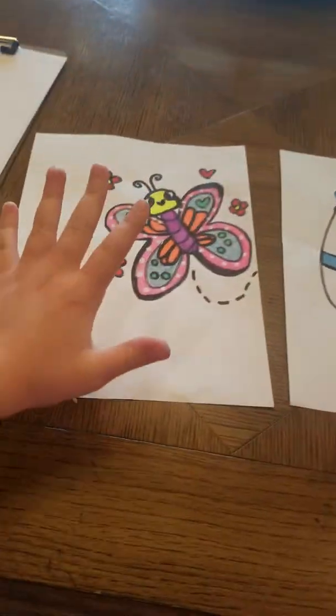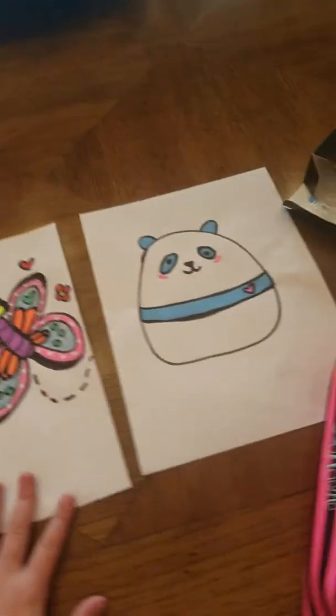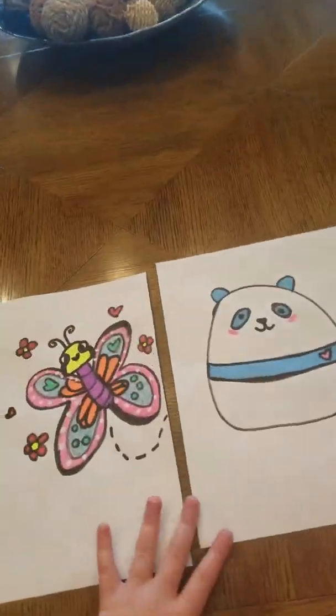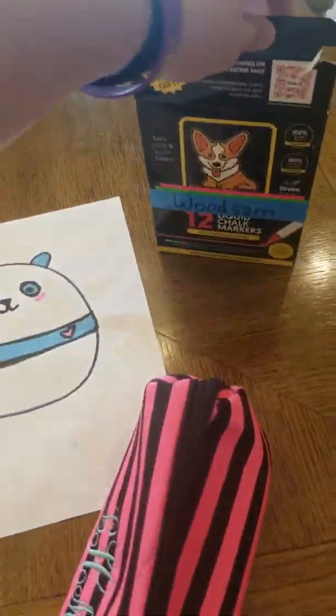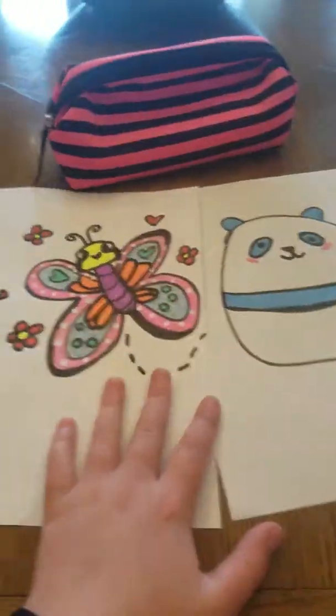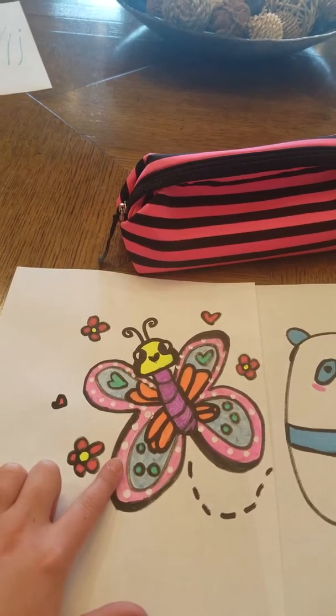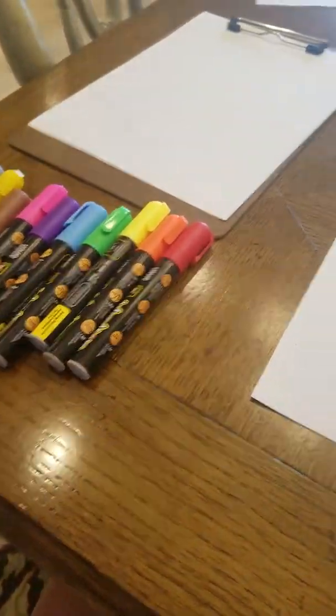Hey guys, welcome back to another video. Today I'm going to be drawing one of these. I already drew these with these Woodsand markers, which I'll have seen in a video before. I'm not sponsored by anything, but I'm going to be working with these and some of my markers and colored pencils. I drew this one with these and this one with these — both with only these markers.